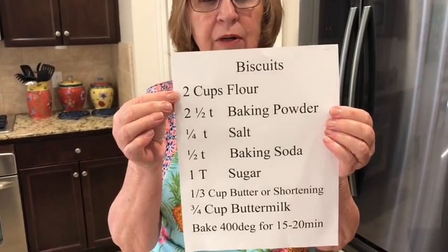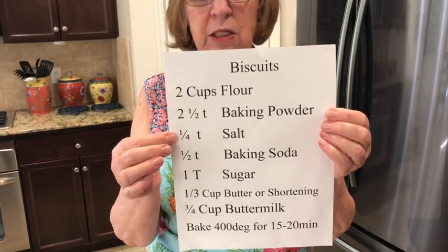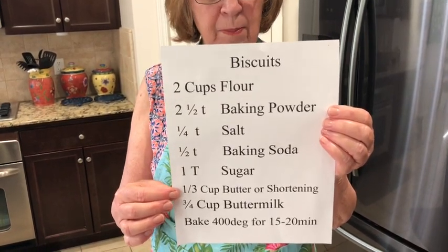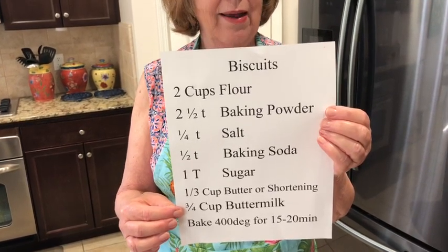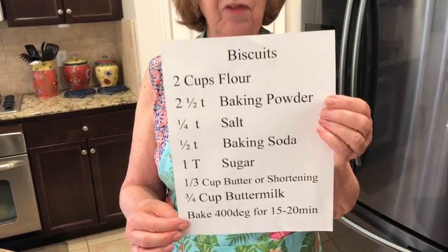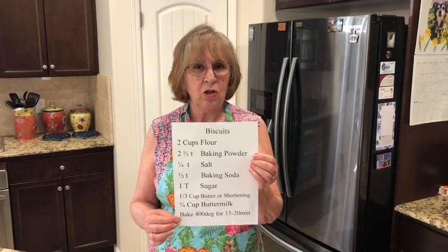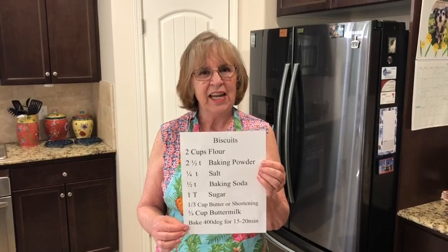Two cups of flour. Two and a half teaspoons of baking powder. Quarter teaspoon of salt. Half teaspoon of baking soda. One tablespoon of sugar. One third cup butter or shortening. Three quarters cup of buttermilk, or that handy dandy sour milk we made. Bake at 400 degrees for 15 to 20 minutes. Be sure to ask your moms before using her kitchen and oven. I love you — talk to you later, bye!